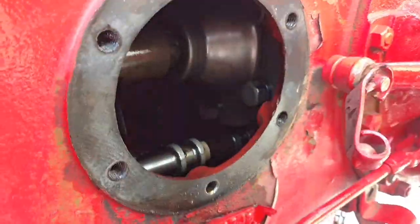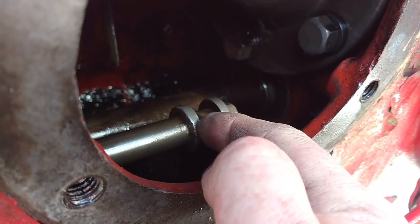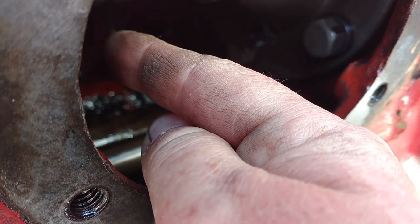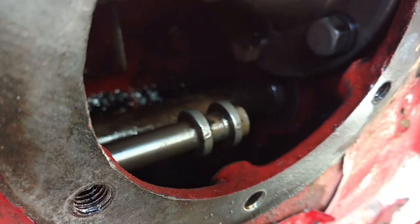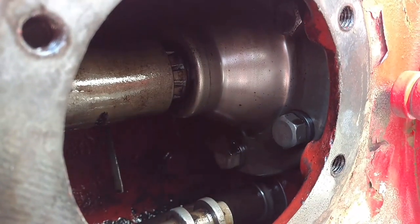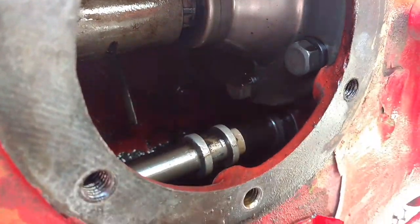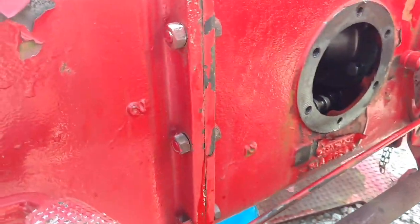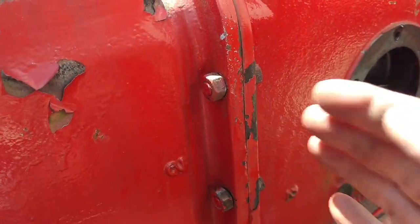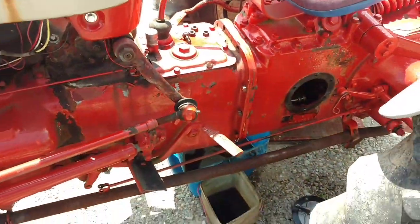We got the PTO lever removed. You can see this shift fork right here — it goes up to the main shaft and that's what engages the PTO, and it is stuck. It will not move. I've tried to tap on it. I don't know if it's worn and stuck between gears or what exactly, but we're getting ready to split the case — take the cases apart and separate the tractor front to back to see what's going on.